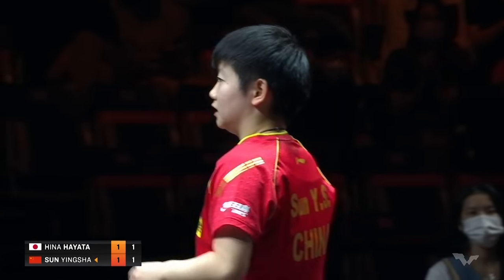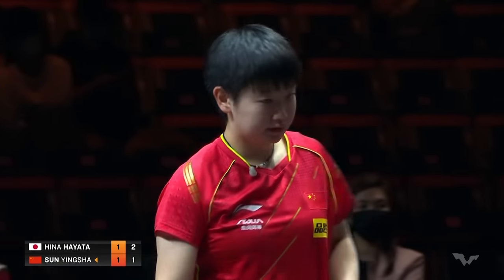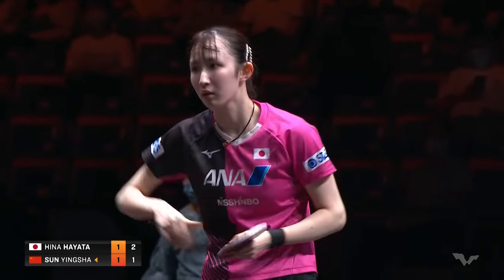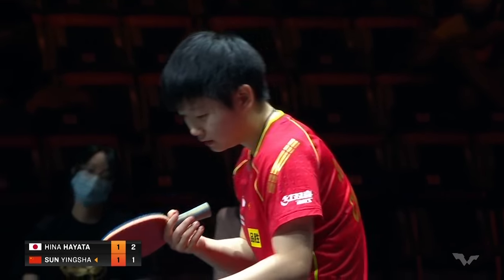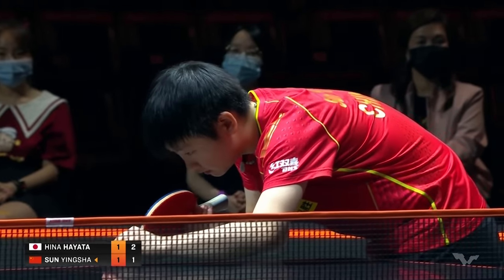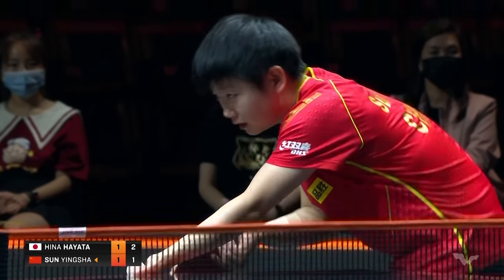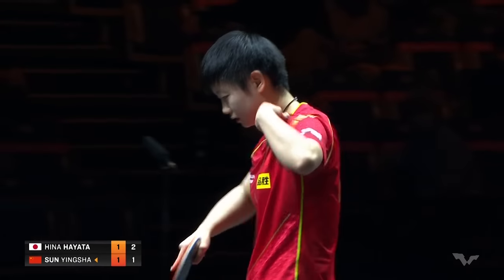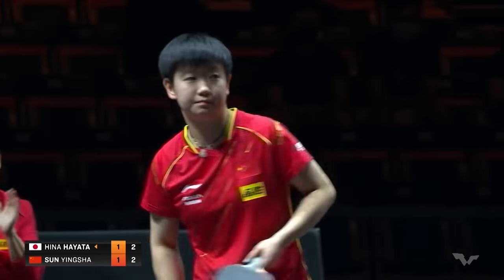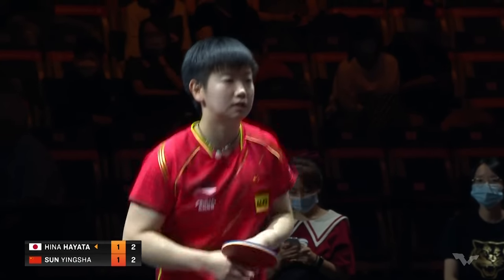This rally had four nets in it; the last one didn't come down on the table. Hayata acknowledging the fortune. The control shown by both these players is amazing — both trying to keep the ball short to prevent the other from attacking. Good tight serve here inside the table. Not an easy flick, it's so low, and it gets a passive receive out of Hayata trying to keep it tight to the net.